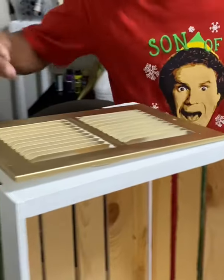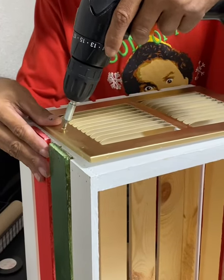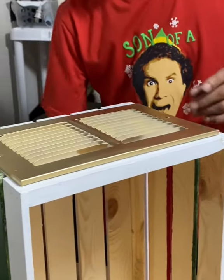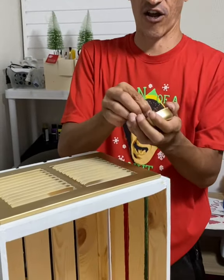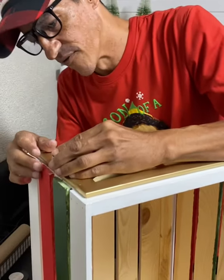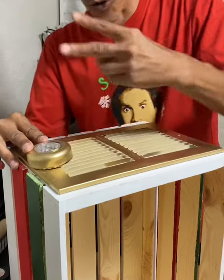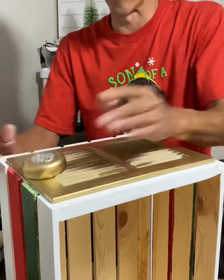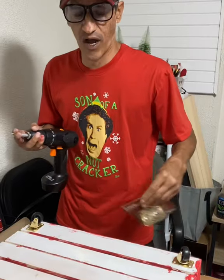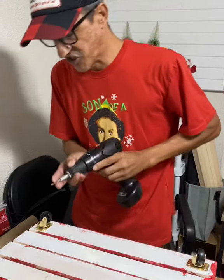Screw it in — one and then two. No hot glue, just screws, so you don't have to worry about it falling off. These tap lights are self-adhesive, so we just take off the backing and stick them down, one on each side, covering the screw holes. And there you have it with the lights on.